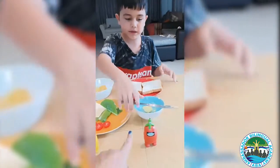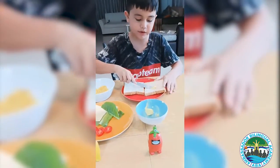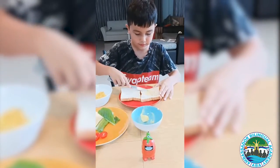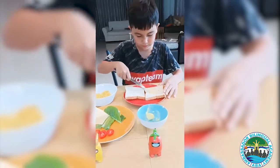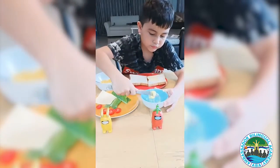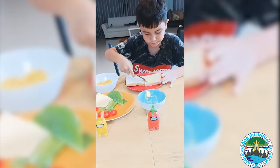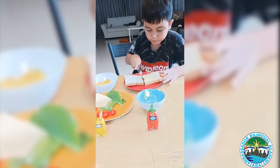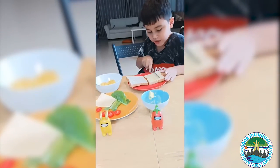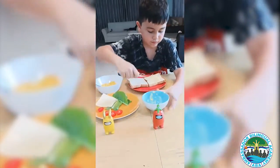First, you put the butter — you cut it and put it all over the bread, like this. Spread it everywhere, like this.